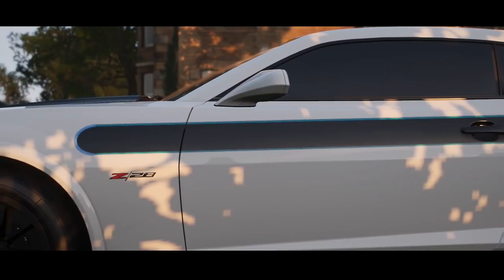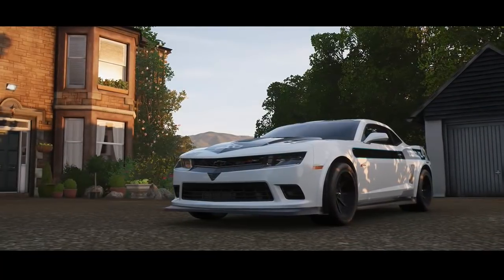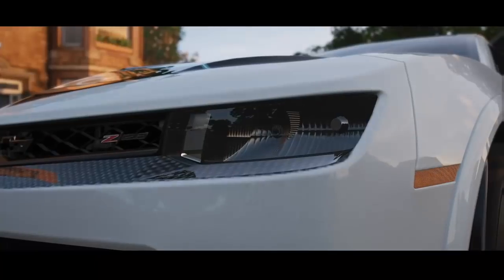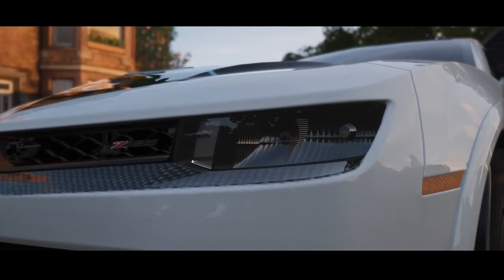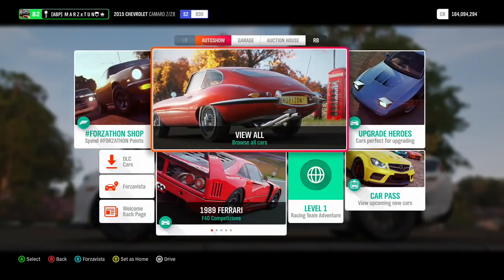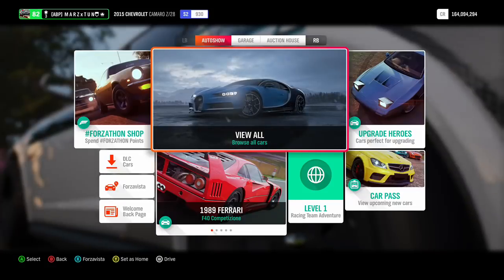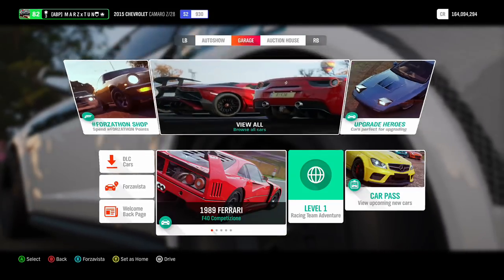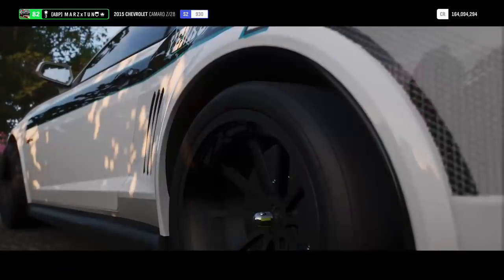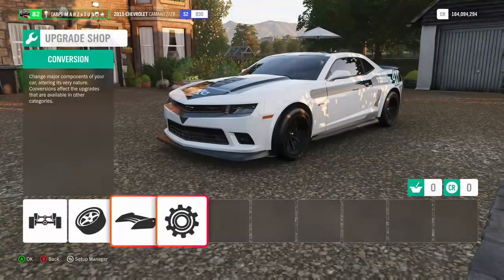How's it going guys, it is your boy Mars. As you guys can see, we are going to tune some drag cars. For everybody that is new to my channel, hit that subscribe button and let's get right to it. This time we're going to tune the 2015 Chevy Camaro Z28 with that LS7 motor. Let's go to upgrades, let's go to custom upgrades.